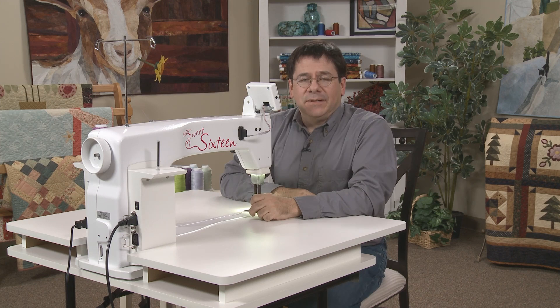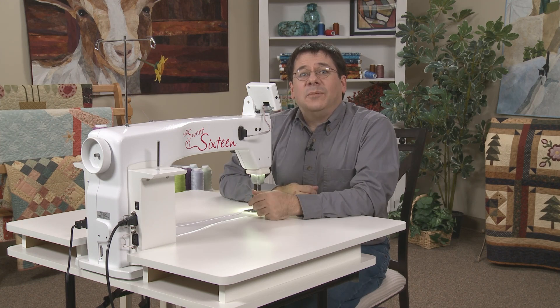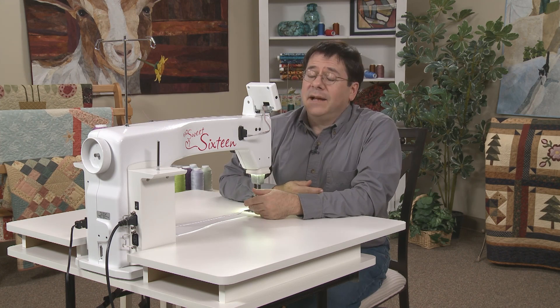Hi, I'm David Taylor and I am a self-taught quilter. I started quilting in 1999, and when I discovered quilting I wanted to learn everything I could to find out the type of quilting that I wanted to do. And I found out that I was born to be an art quilter.